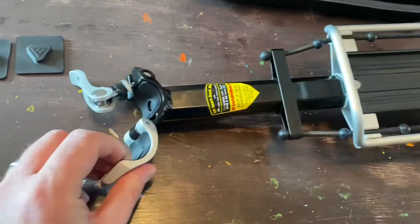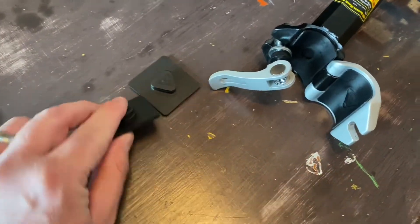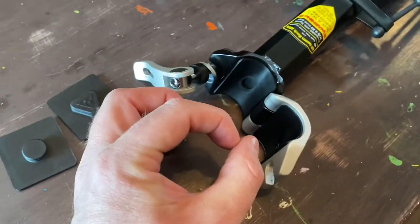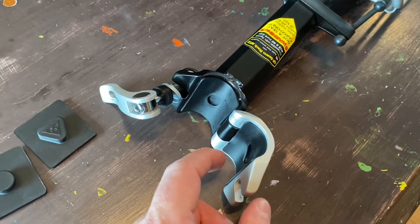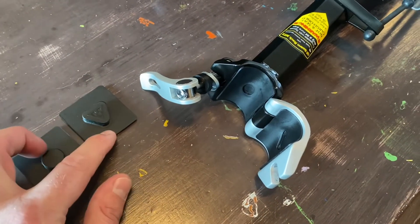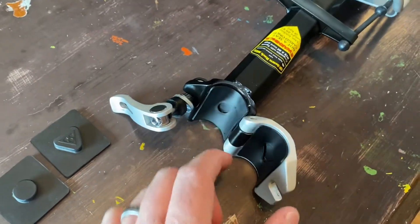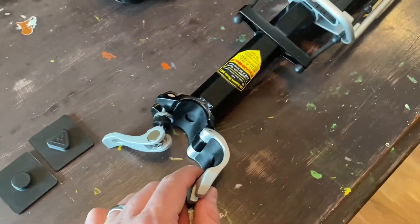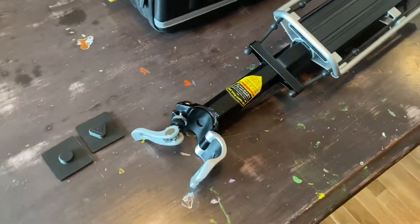It comes with different-sized shims in the kit — thicker shims or the thinner shims that I've already installed. Depending on the diameter of your seat post will determine what size shims you need. You have one shim with a circle pattern and one with a triangle pattern. The circle pattern goes on the beam itself, and the triangle piece goes on the hinge. That's how you get it to fit on different diameter seat posts.